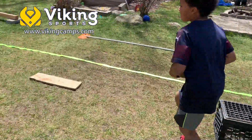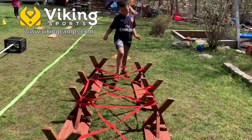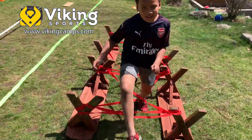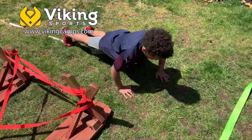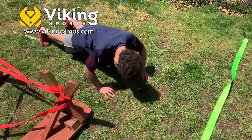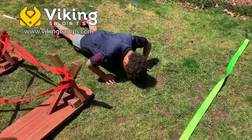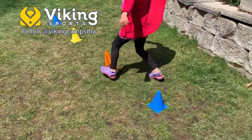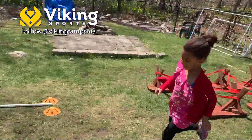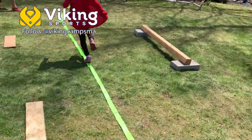As the kids get really familiar with the course you laid out, they're going to try to shave seconds off their time, which means they're going to begin to take shortcuts. When they try to take those shortcuts, have them do a couple of push-ups right after they complete the obstacle, or once they're done with their run-through of the course. It's important that they finish the course and finish it up strong.